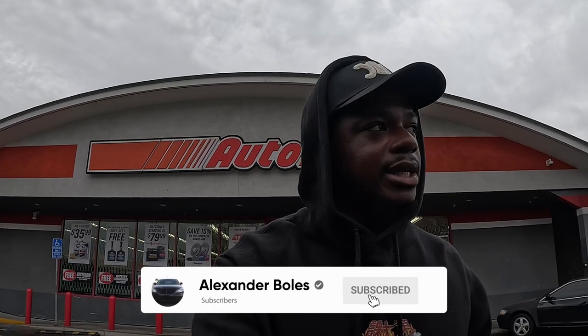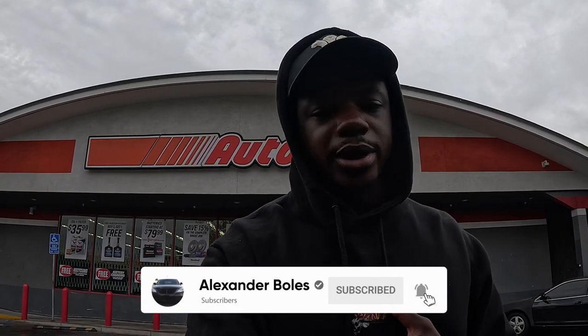What is good YouTube, it's your boy AJV bringing you guys back another quick video. Today it is another rainy day here in Oakland — we'll get some more sun tomorrow — but I wanted to bring you guys a quick video on some of the maintenance that we're doing to the car today.